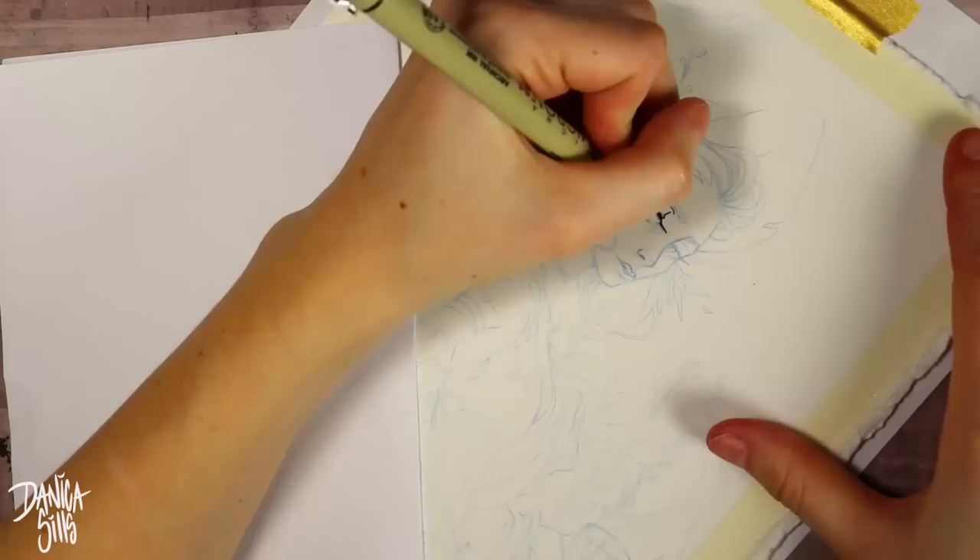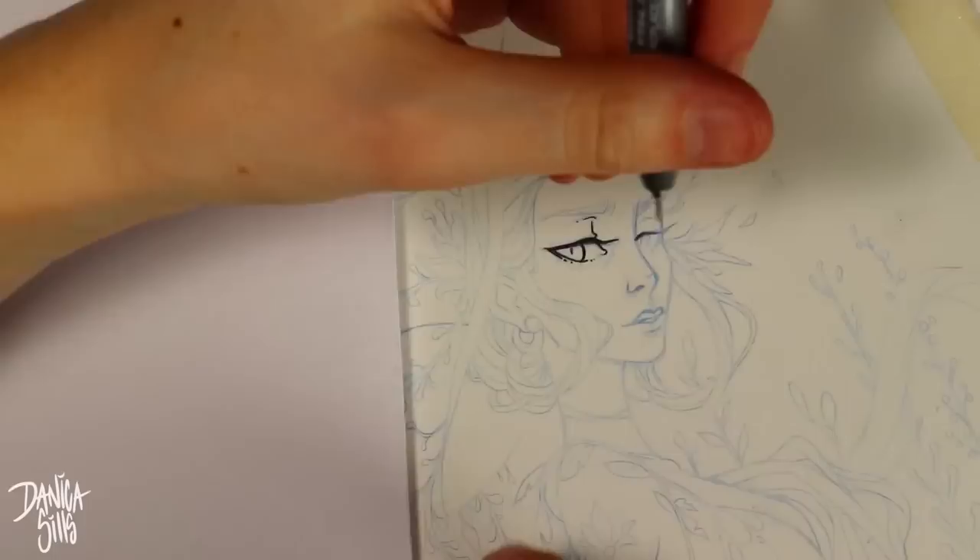Hi guys and welcome back. Today is my big traditional piece of the week, which I like to do on Saturdays, and as usual I'm doing watercolor.